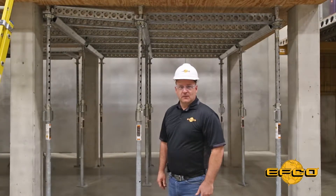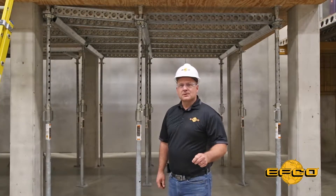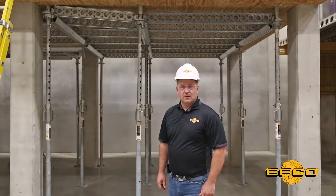Hello, I'm Dave Whipple, EFCO Field Operations Manager, and this is another Toolbox Safety Talk on the proper sequence for releasing loads on elevated concrete.